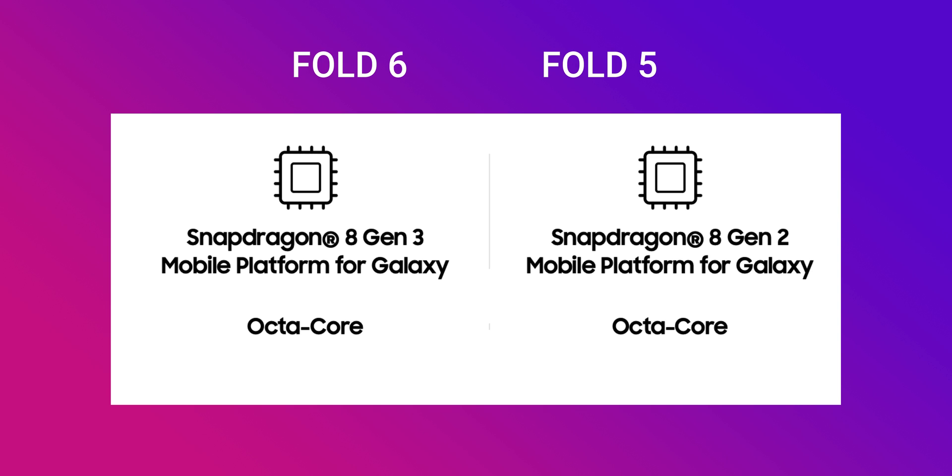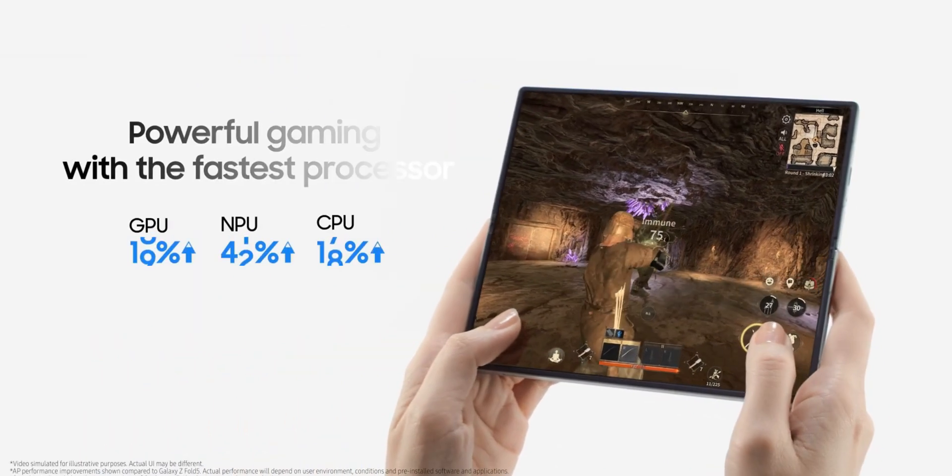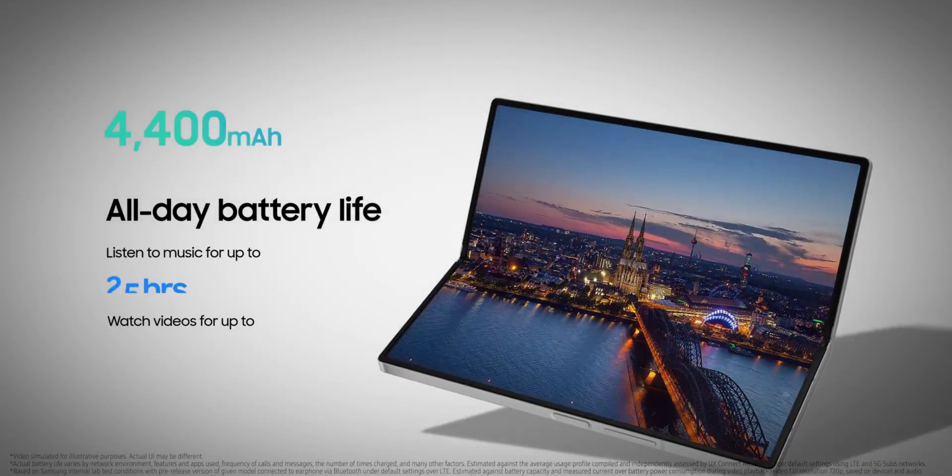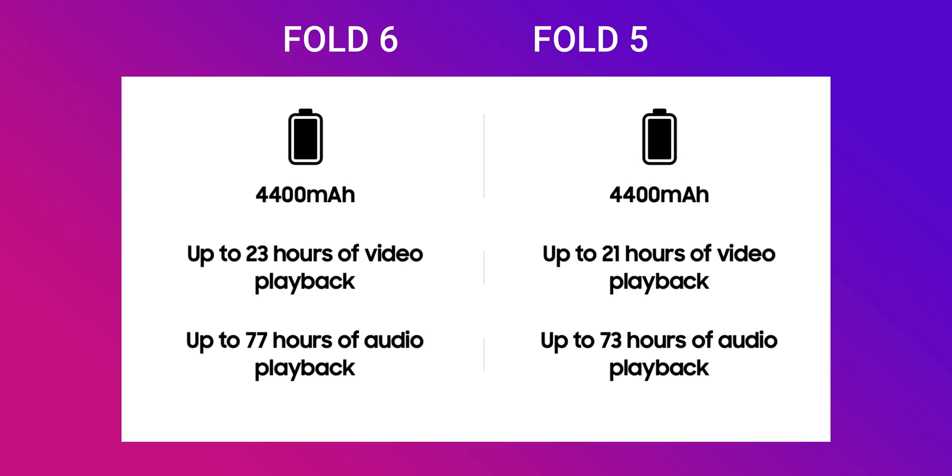The next important aspect is the chipset. The Z Fold 6 gets the latest Snapdragon 8 Gen 3, which offers a 42% faster NPU, 19% better graphics processing, and 18% enhanced CPU performance — definitely better and more efficient compared to the Snapdragon 8 Gen 2 on the Galaxy Z Fold 5.